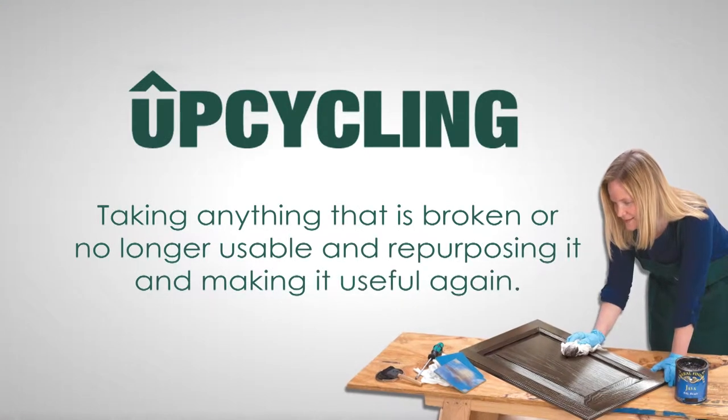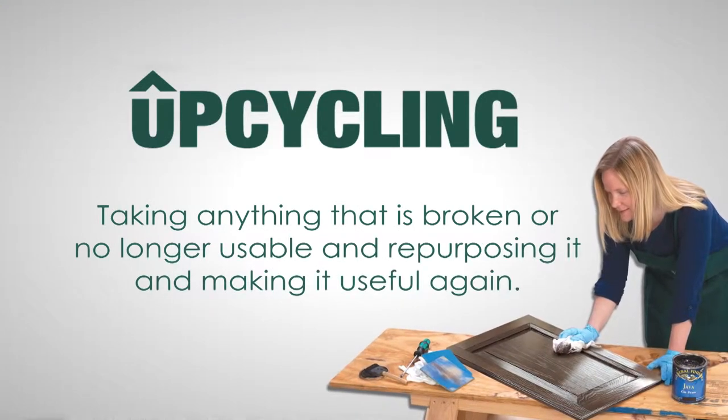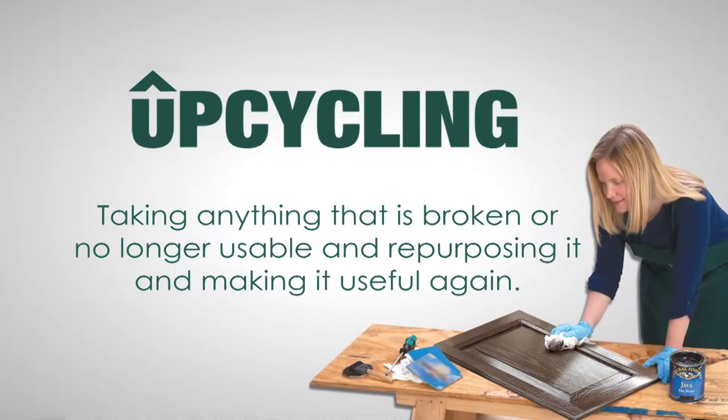Upcycling is taking anything that's broken or no longer usable and repurposing it — fixing it up and making it useful again, and keeping it out of the local landfill. That sounds like so much fun, but is it going to be a lot of work? No, there's a misconception that it is a lot of work. Sometimes it can be, but mostly it's just plain fun.